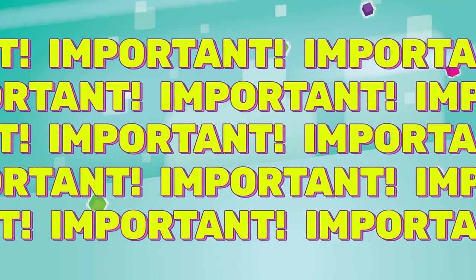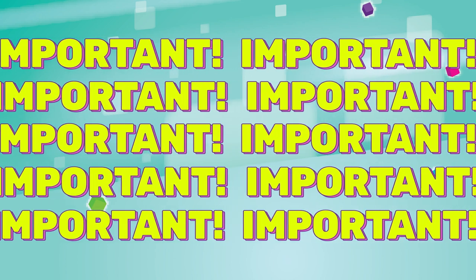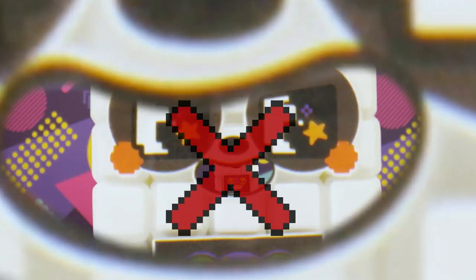One more thing, then I promise we'll get to building. This is going to seem super obvious, but we were told we had to include it. Please do not eat the bits. They are not candy. They taste terrible. Don't do it.